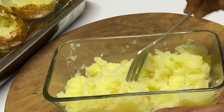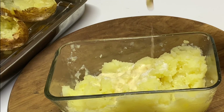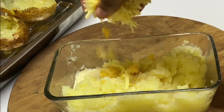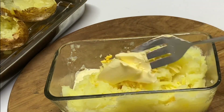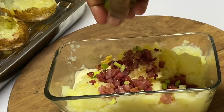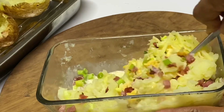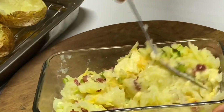Now that we have gotten all the flesh from the potatoes — and this is so fluffy and nice — I'm going to add a bit of salt, some milk, a sprinkle of cheese, some butter, and remember this crispy ham, along with some scallion. I'm just going to mix everything together until it becomes really nice and creamy.